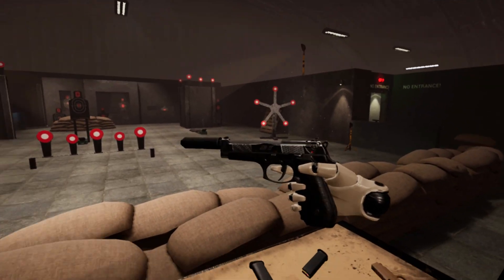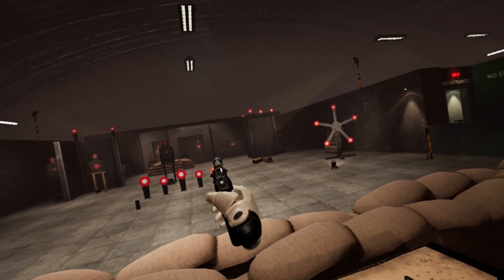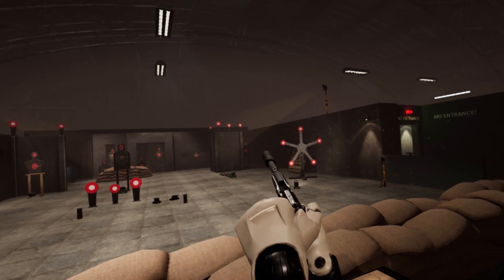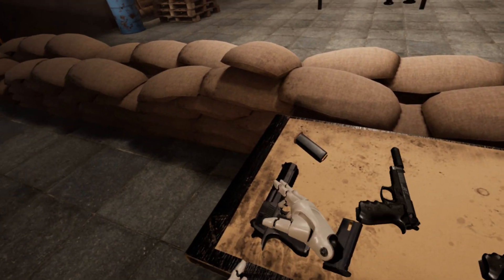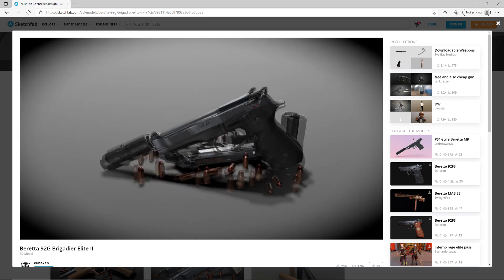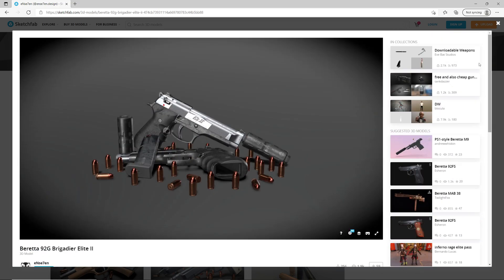Hello guys and welcome to the VR Shooting Range Toolkit tutorial video. I will show you how to add a custom gun to the project and make it function like a real one. I found this good looking model on Sketchfab. The link to download it will be in the description, so let's start.